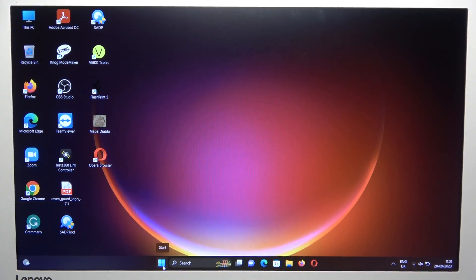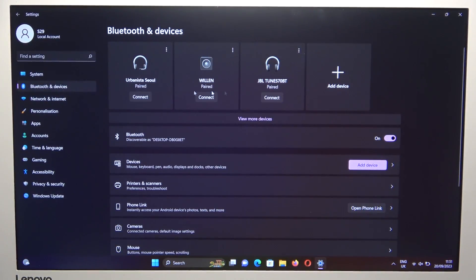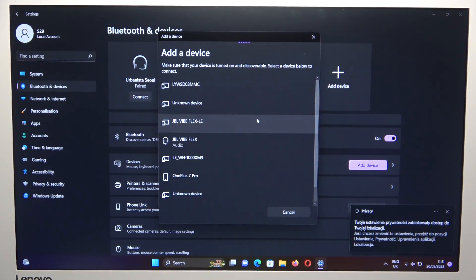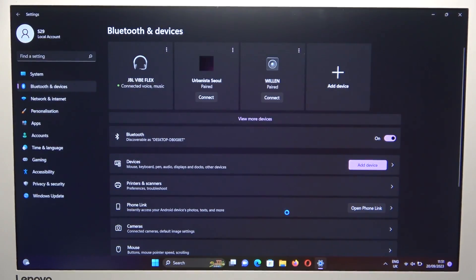Now open the Bluetooth settings. You can do this by going to the standard settings. Just follow the on-screen steps. Click to add device, click to Bluetooth, and now select your JBL Vibe Flex. Click done and it's finished.